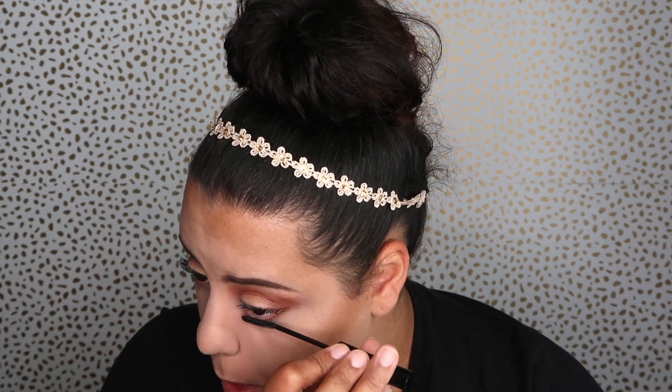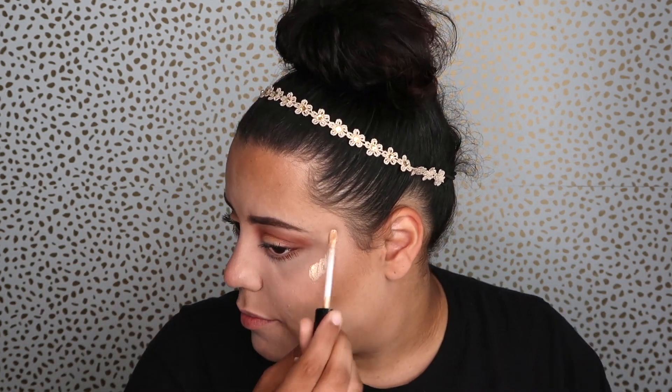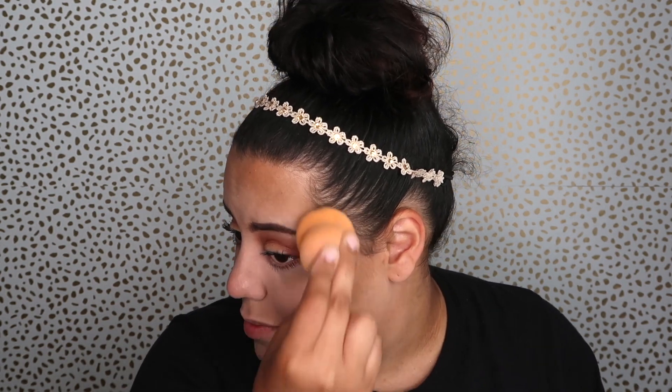Now I'm putting mascara on my lower lash line. Today we're focused on the eyes, so I was kind of running through the rest of my face. Now I'm highlighting my cheekbones. I was ready to say the brand but I can't quite remember what I used, though I can recognize it. But hey, today we are focused on eyes. I'm highlighting the inner corner of my eyes, the bridge of my nose, my eyebrow bone, and the cupid's bow.